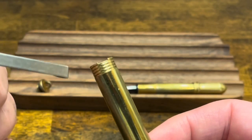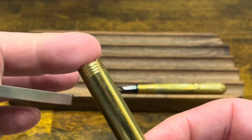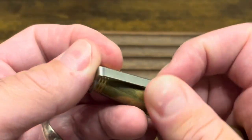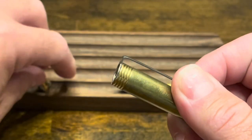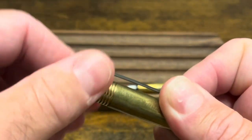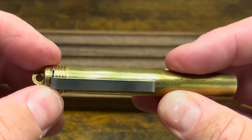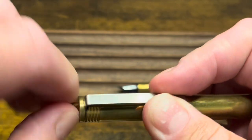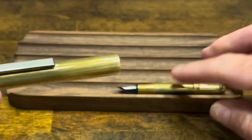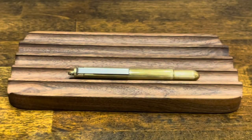The clip is technically optional — you could assemble this without it, and you'd just see a little gap where it should be. But I enjoy having a clip for roll stops and clipping onto different materials, so I'll keep it on. Use the finial to screw it down, and as you get close to the bottom of the threads make sure the clip is positioned properly before tightening. Then the cap goes on and we're ready to ink up.